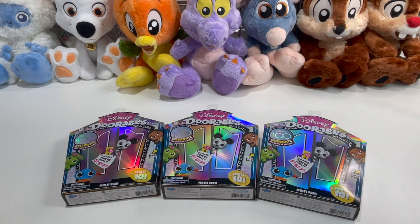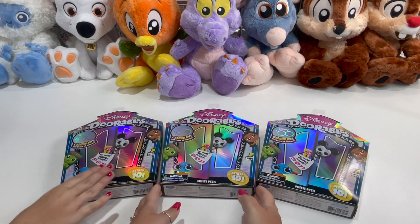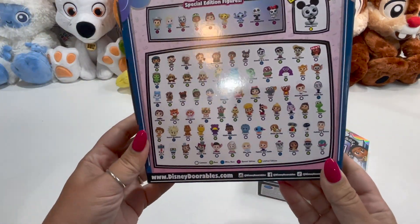Hi, welcome to our channel, To the Magic and Beyond. It's been a little while since we've been on and done anything, but we just got some new Disney Doorables Series 10. So if you recall, we did some of these openings before, and we just wanted to show you guys some of the new Series 10.